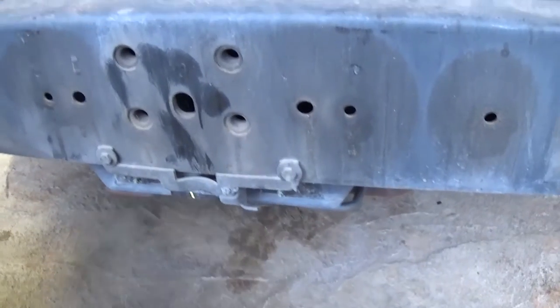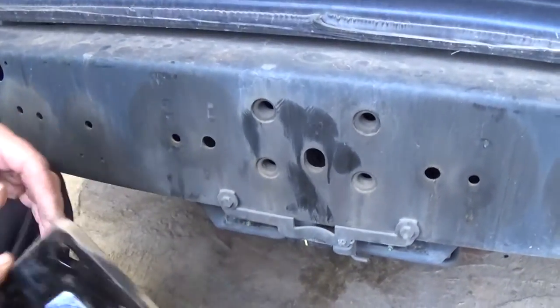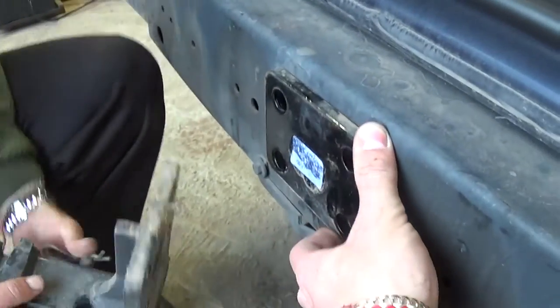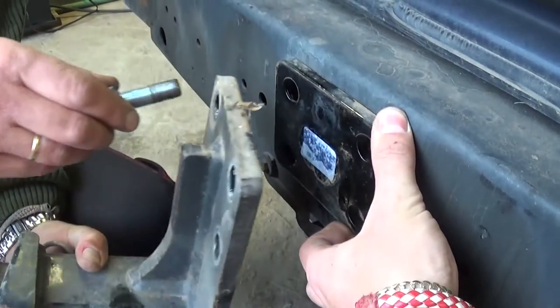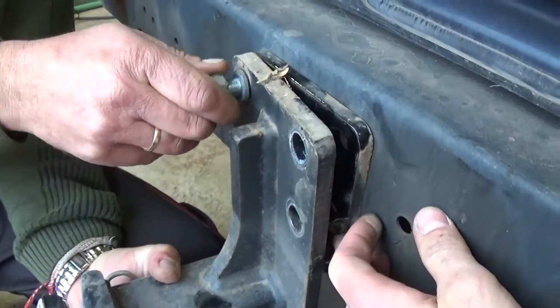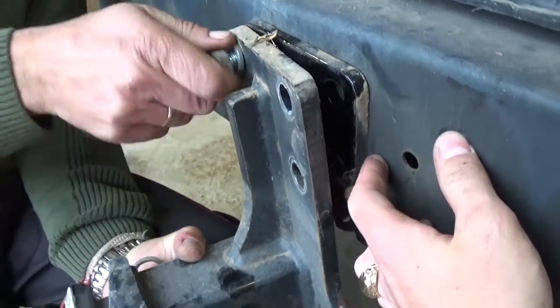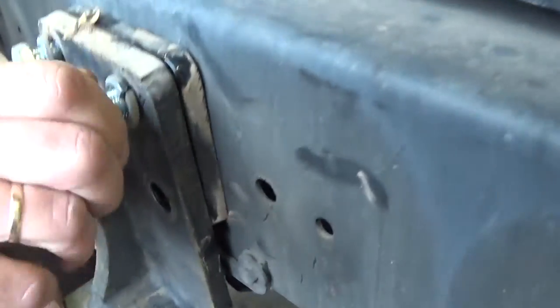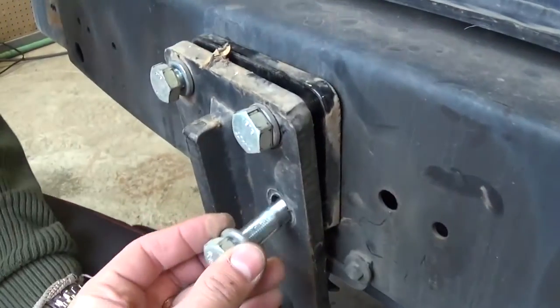What you need to do now is get the spacer first and install it like that. After you do that, get the hitch and a bolt, get the bolt through the hitch, and now you need to start it — just like that. Then you need to get all four of them in.